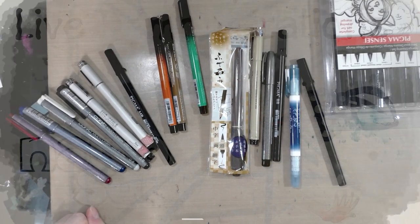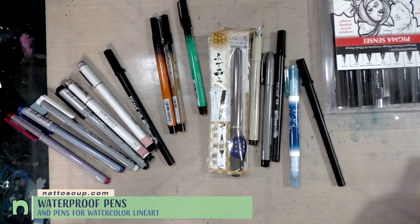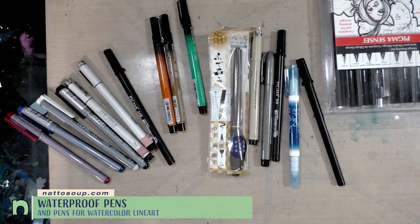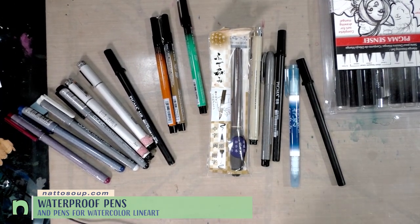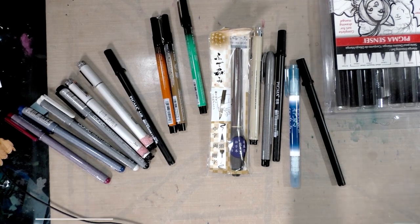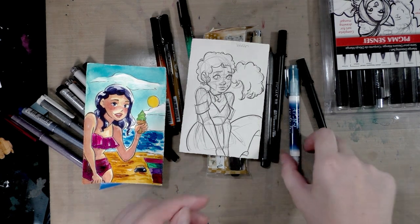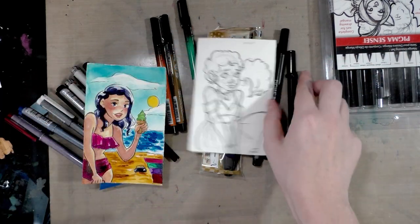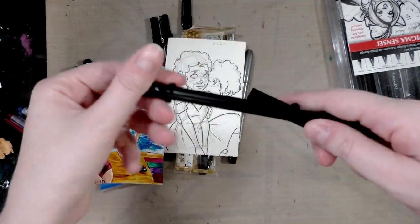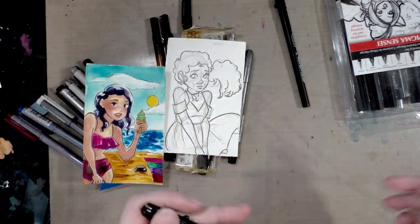Hey guys and gals, today we're going to talk about pens that are waterproof, and this is specifically for watercolor artists. For the majority of my watercolor illustration, I use either the Sailor Mitsuo Ida, which you guys have heard me talk about before many times, or the Sakura of America Pigma BB — the calligrapher Pigma BB, MB, and FB.